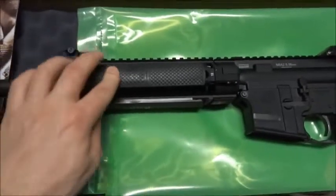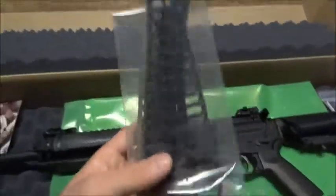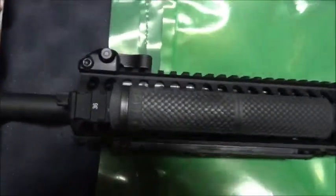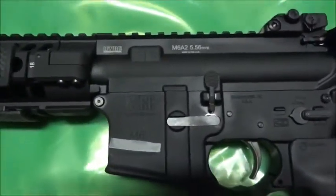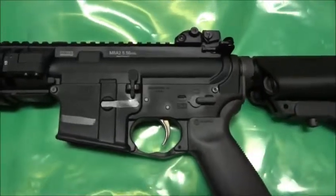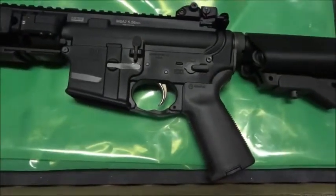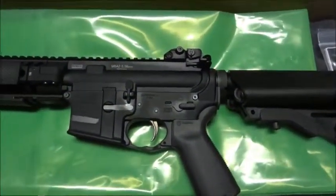It comes with what they call rail skins - basically rail covers. To be honest I'm going to switch them out because they add a lot of bulk to the front end. It also comes with their flip-up iron sights - I'm pretty sure they're made by Troy but LWRC puts their logo on them. Up top it's marked M6A2 5.56, and I've just taped over the serial number. The safety selector and trigger are nice; the rubberized MOE grip should hold up well.